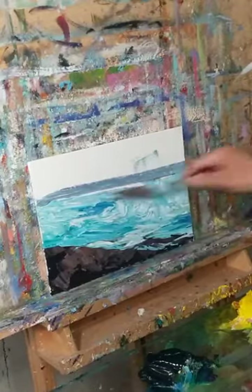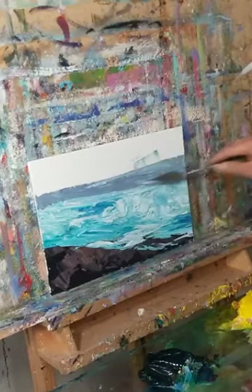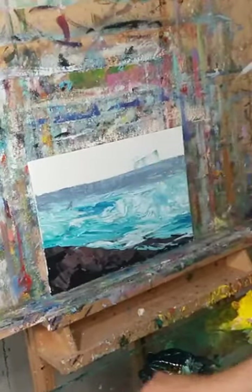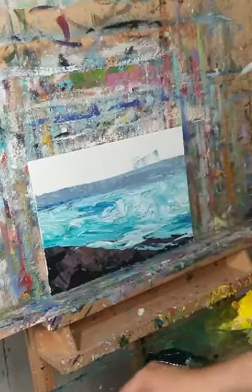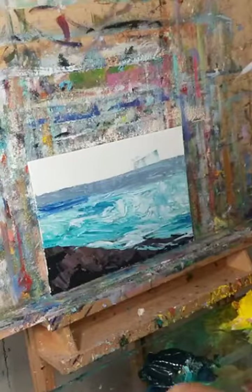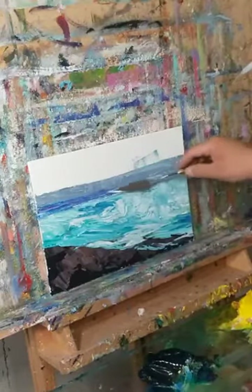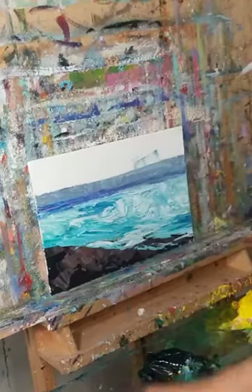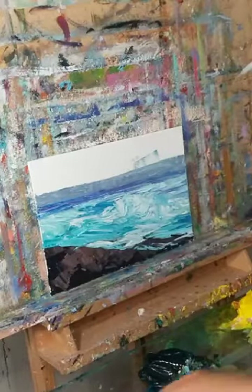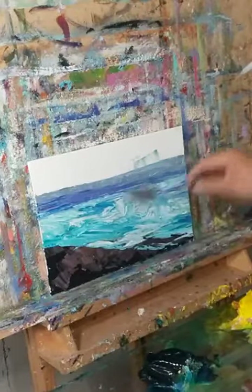In the background, the water is going to go gray — it doesn't always happen like that, depending on the light, but today it does. We're going to make it darker in the distance with some dioxazine purple and blue. You can use just about any blue — phthalo, prussian, it doesn't matter.